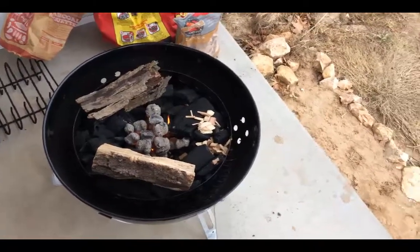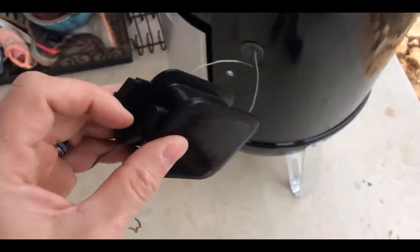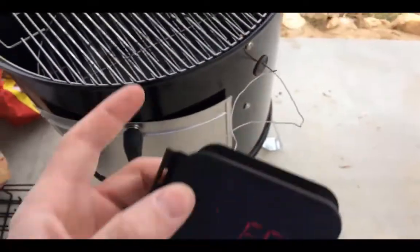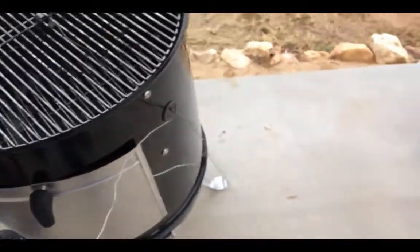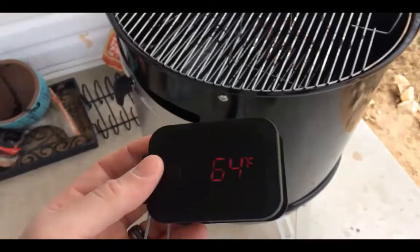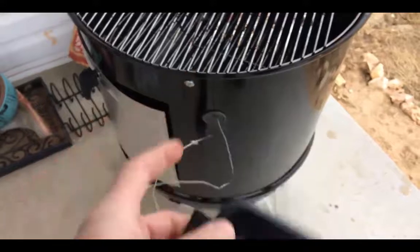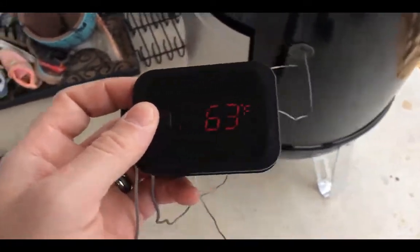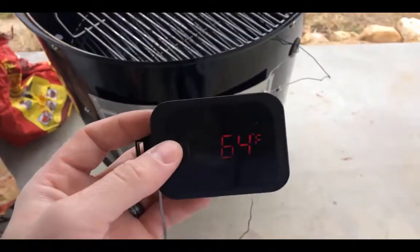Let's go ahead and get this on here and we'll check back in an hour. Also worth noting, I like to use the Inkbird dual temperature sensor — it's Bluetooth, goes to my phone, makes it really nice, much more set-and-forget. Once you get the Weber Smoky Mountain dialed in, it's really going to run for hours without any attention. You can adjust it a little if you're really picky about precise temperatures, but you can really set this thing and it'll go for quite some time — four to eight hours, probably up to eight hours with briquettes without really needing any upkeep.